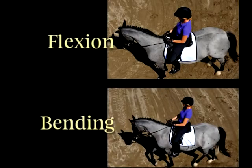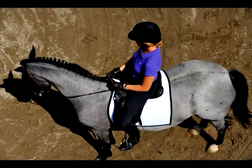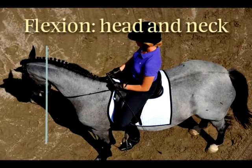To understand flexion, you first have to understand the difference between flexion and bending. Flexion is the slightest flexing of the head to the left or right. This flexion at the poll of the horse affects the two joints immediately behind the poll as well. So you'll see a horse with proper flexion showing movement in both the head and the neck.